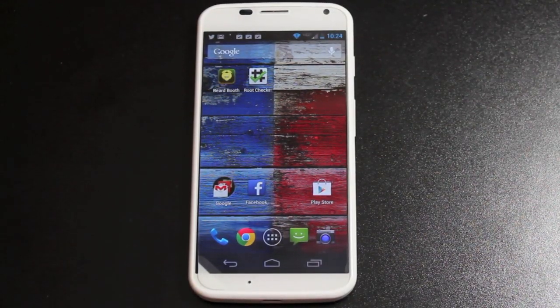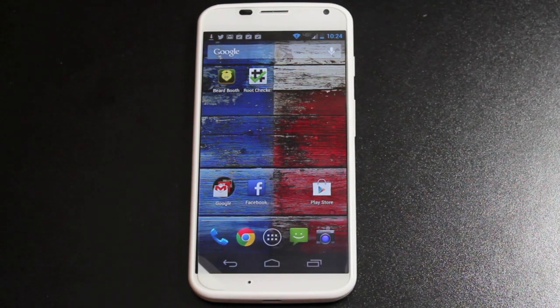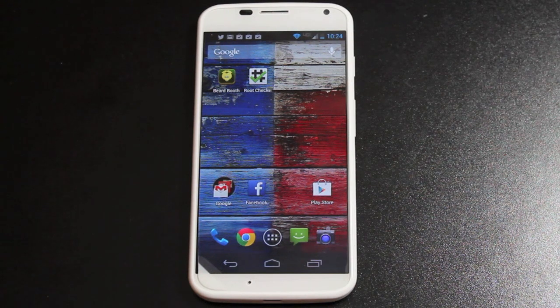Hey guys, Shane Starz with DroidMotorX.com. Today I decided to go ahead and purchase the Moto X. The reason why I decided to purchase it is because Justin Case has been teasing his new root method for the Moto X and the new Droid line — the Droid Ultra, Max, and Mini.